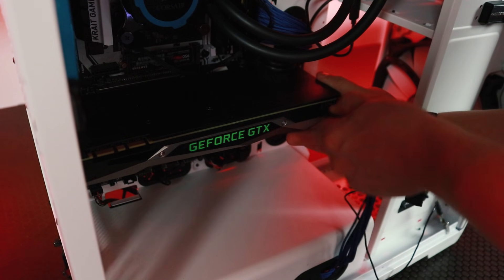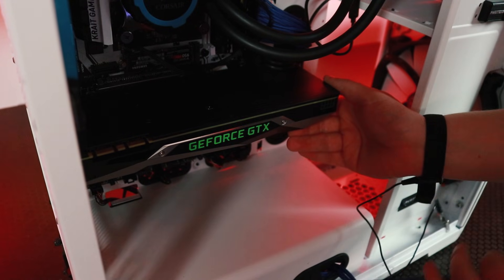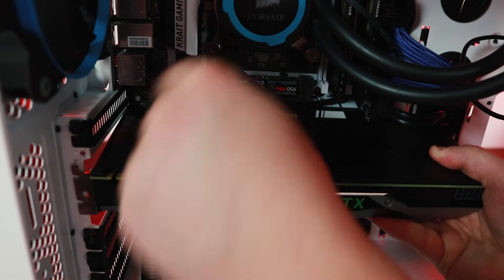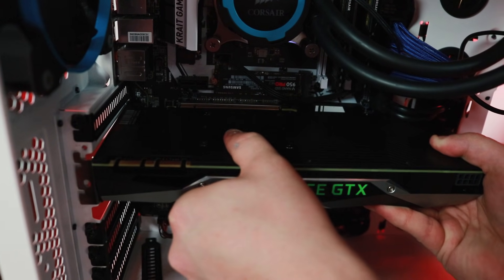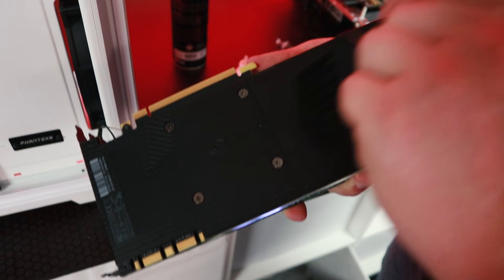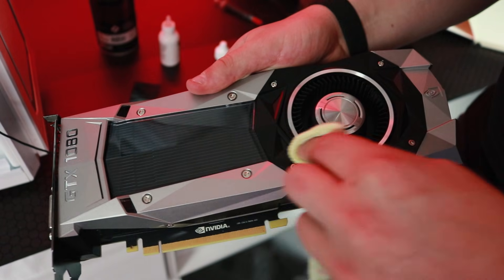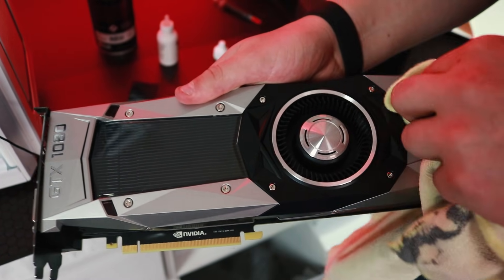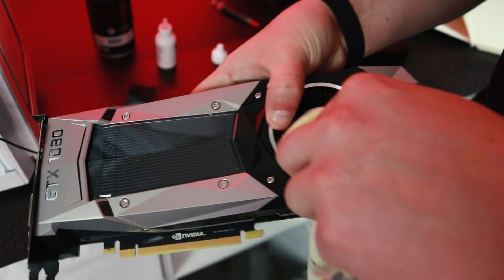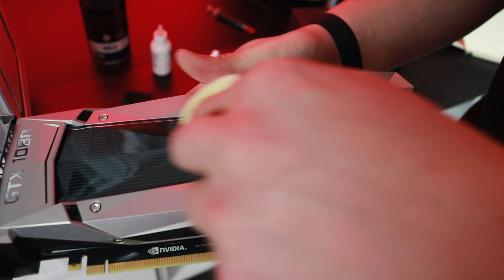Let's move on to the graphics card. This is cleaned in basically the same way as the cooler from your CPU. Grab your compressed air canister and blow some air into the heatsinks and around the fans while you hold those fans in place. All graphics cards look a little bit different, but you'll want to make your best judgement about using a brush or a dust cloth to clean the back of your graphics card. Make sure you're super gentle and don't damage anything, and use a brush or dust cloth to remove that dust, especially from the fan blades.